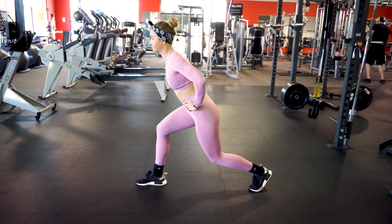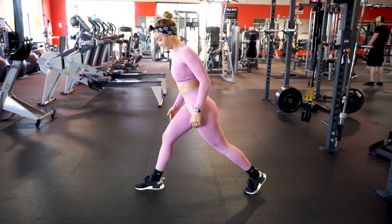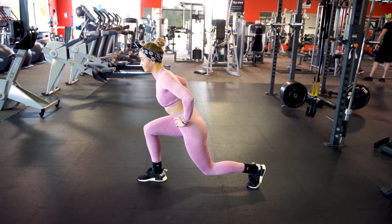Now we move to the incorrect form of a lunge. I'm leaning forward and putting too much weight in my front knee, which is causing a lot of knee pain, and I'm not stable.